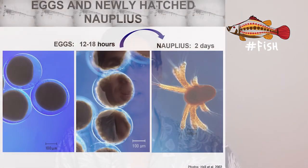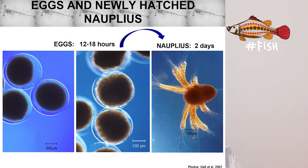Then, let's say the eggs have been successfully fertilized — as you can see here on the picture on the left — and the embryo will start to develop, which is shown in the photograph in the middle. About half a day after fertilization, eggs will hatch into the first larval stage, which is called nauplius (singular) and nauplii (plural).